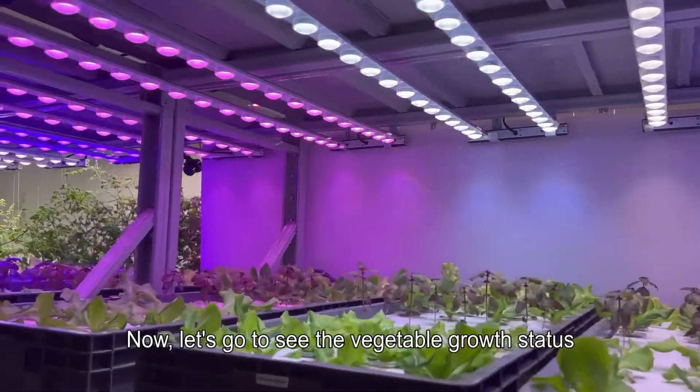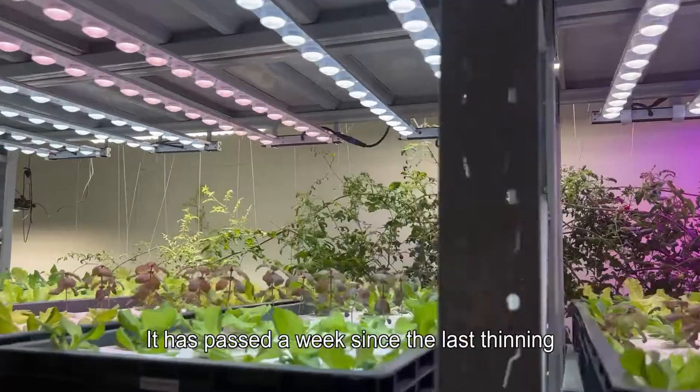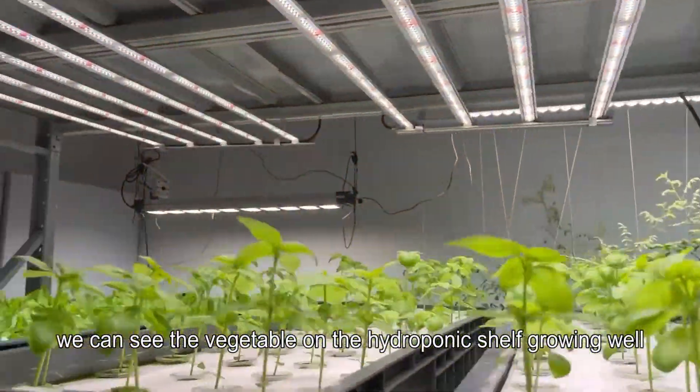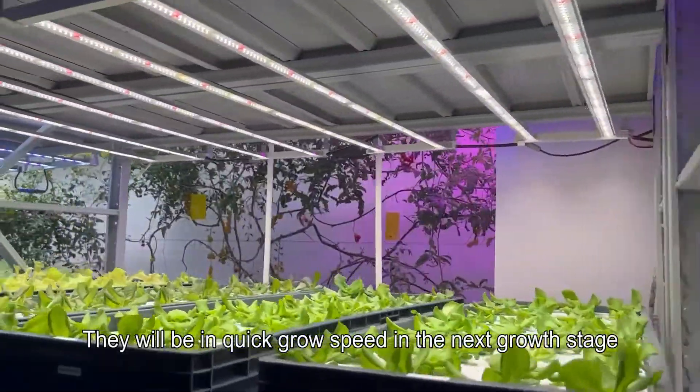Let's go to see the vegetable growth status. It has passed a week since the last thinning. We can see the vegetables on the hydroponic shelf growing well. They will be in quick grow speed in the next growth stage.